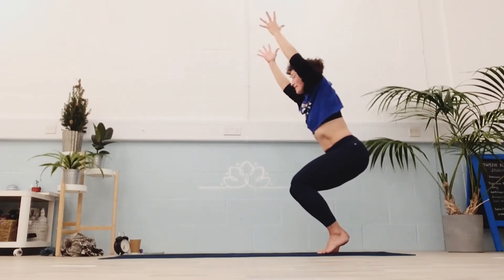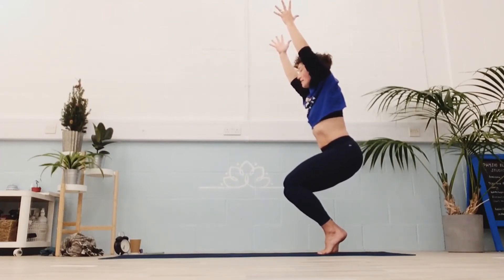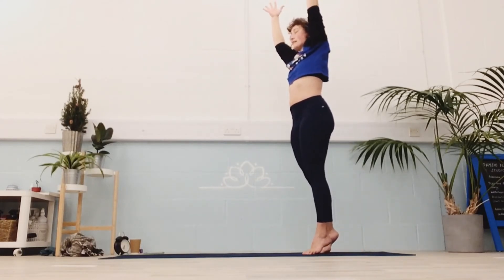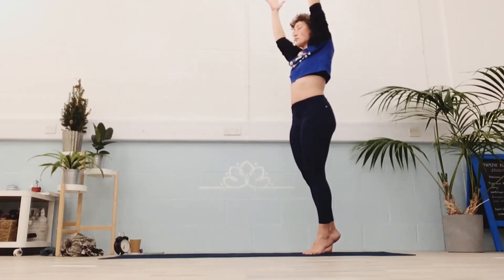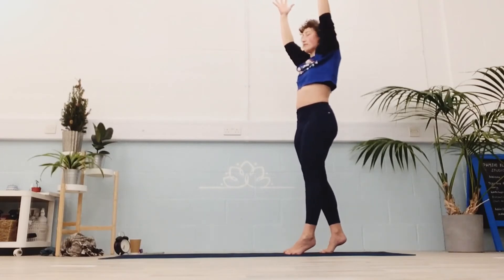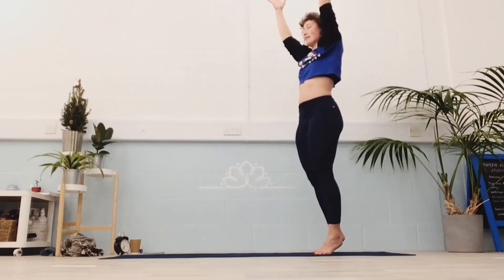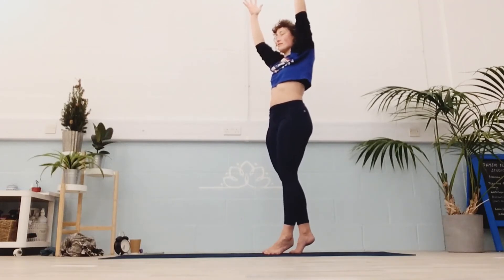Leave the ribs in. Arms can be overhead or out front. And then push all the way up to standing, and close your eyes if you haven't already. Allow yourself a few steps to wobble around. Keep breathing — you can always put your heels down or open your eyes. You're only trying to stand on tiptoes with your eyes closed on your yoga mat — we've done way harder things than that.